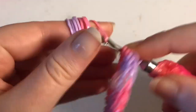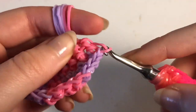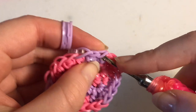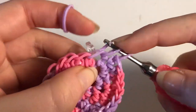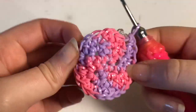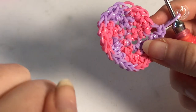If a band slips off, just grab it and pull the band back through like that — it happens quite often. Continue singles and increases all the way around. Once you finish, move the stitch marker up and you can count the bands. You can see the spiral a lot better now. Move on to row five.